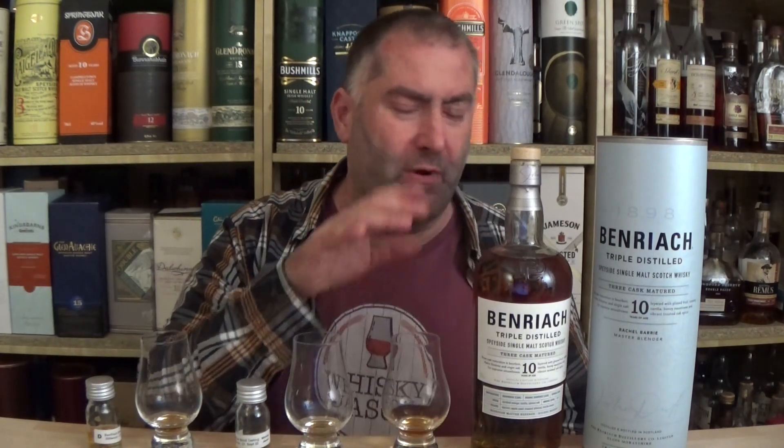On the nose, what I get — and this is what really disappoints me with this whiskey — is wood. I get virgin oak wood. I would assume that if we only have 15,000 liters of triple distilled spirit, we would put it in quiet casks to allow this more refined spirit to shine. Normally I would not put it in virgin oak, because the virgin oak is just going to dominate — and that's exactly what happens here.